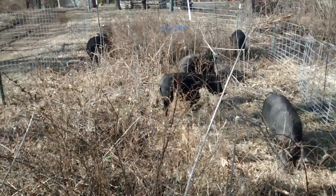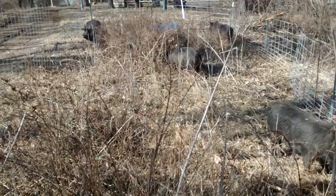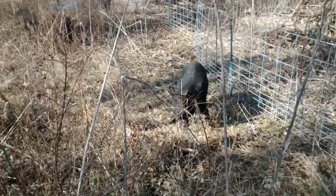Here they are in a nice new pen. Just brought them home from a place that didn't have nearly as much good stuff for them to eat. So here they are now.